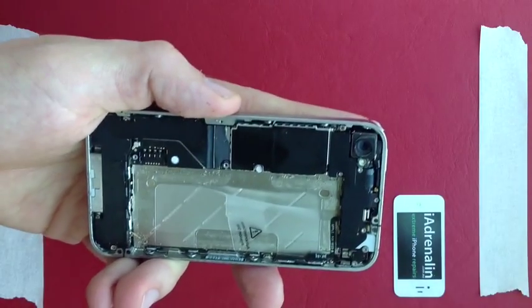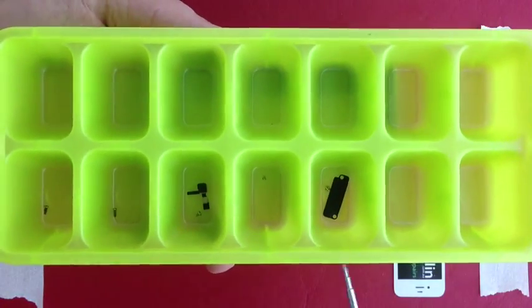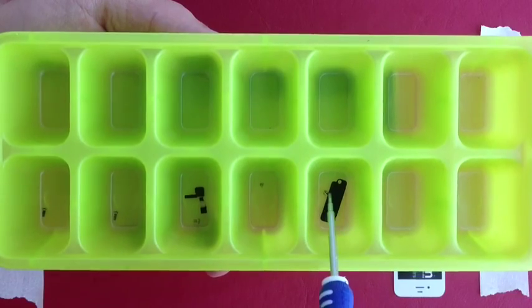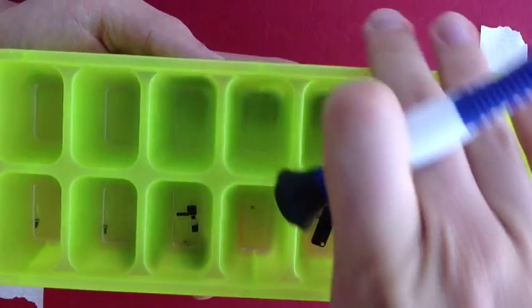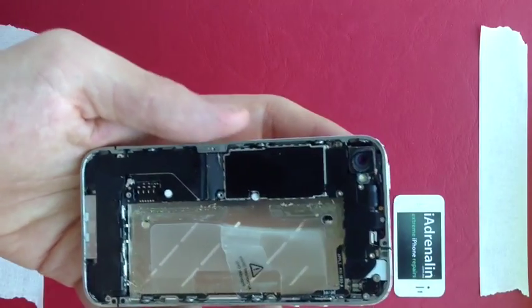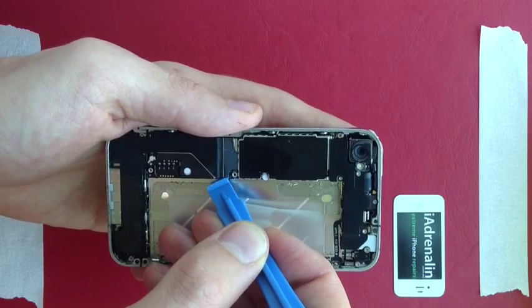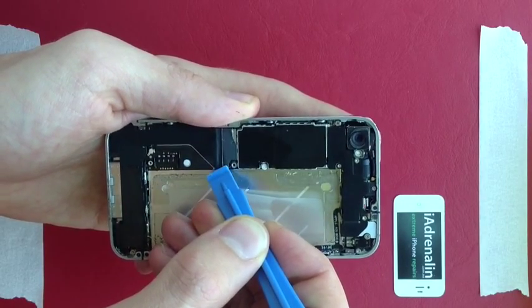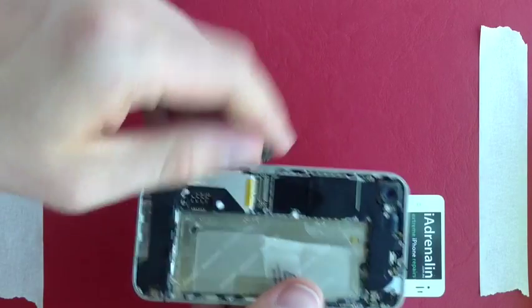You can see that when reassembling in reverse: the metal piece goes on, then that screw on the right-hand side, then that screw on the left-hand side, going anti-clockwise. After that, use your small pry tool and lift up that cable very gently. Make sure you don't press down on the motherboard — just lift under it and lift vertically. It bends back like that.